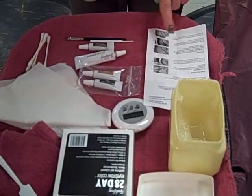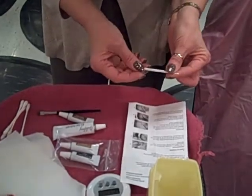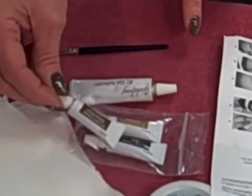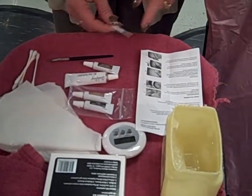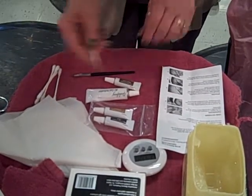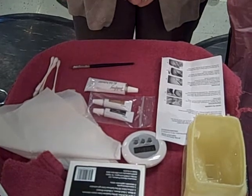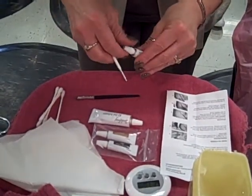This is the little applicator that comes with it. We have three different choices: there's a medium brown, a dark brown, and a black for your color. So you're going to take a little bit of this, apply it onto the tip, and then paint it onto the eyebrow. Let it stand for one minute — I have my timer set.